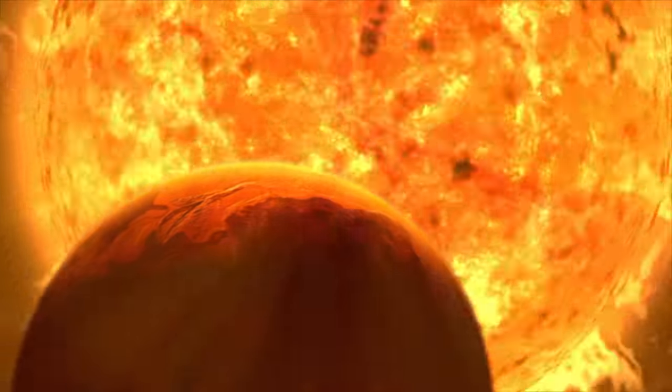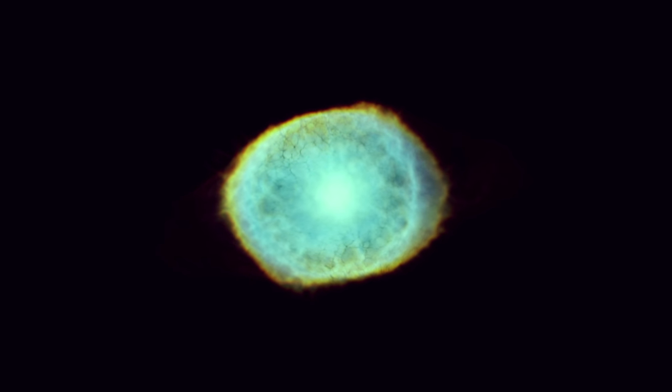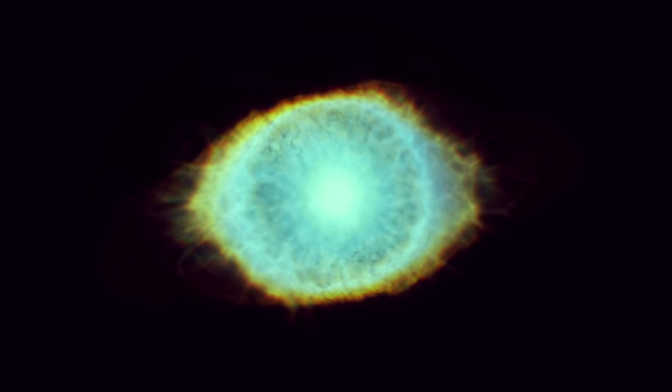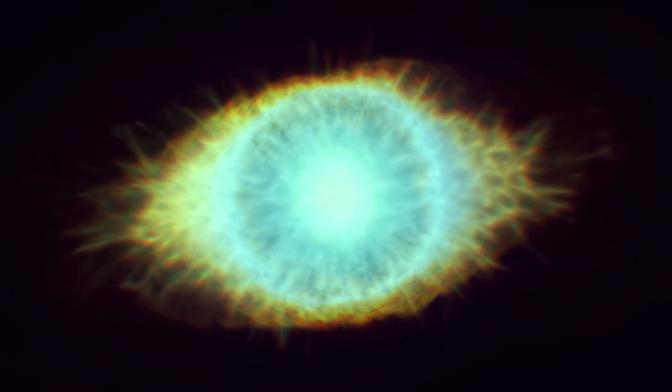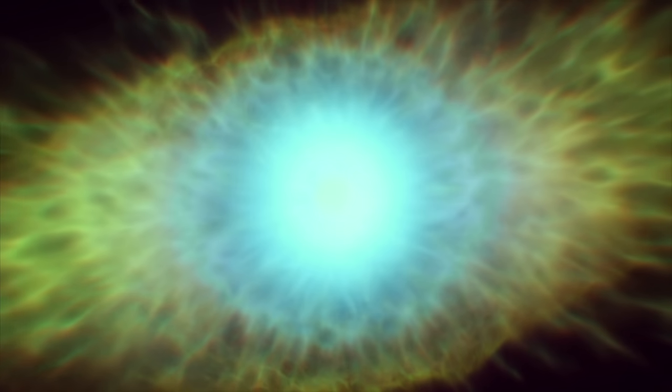Good evening. Our sun is going to die. The good news is it's going to be a few billion years before that happens. When our sun does die, it's thought it will become what's called a planetary nebula, one of the most beautiful objects in the night sky. You can think of a planetary nebula as the corpse of a star after it's run out of its fuel. There's an envelope of gas left from the star expanding into a red giant, and if the star has enough mass, what's left of that star's stellar core will energize that envelope of gas, making it visible as a planetary nebula for about 20,000 years before that core becomes a white dwarf.